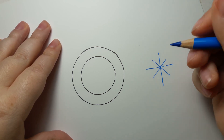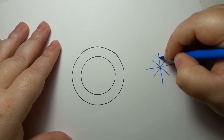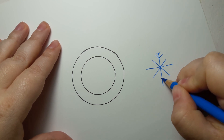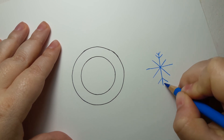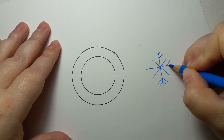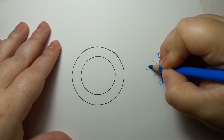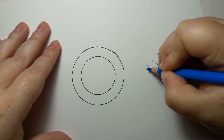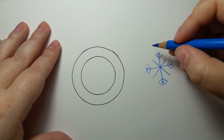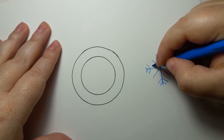On the longer ones we do two little V's — one, two. So on the longer ones we do one, two.